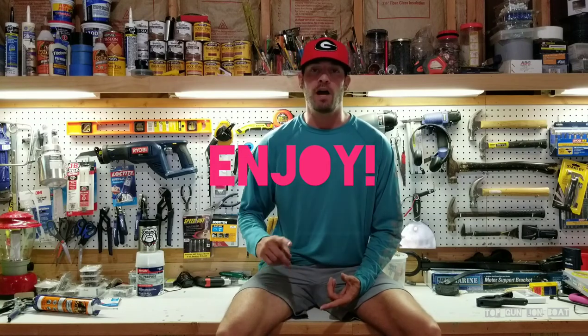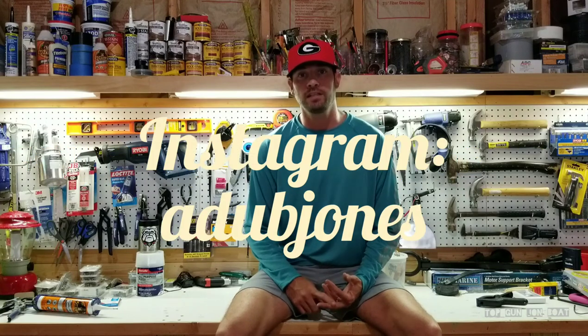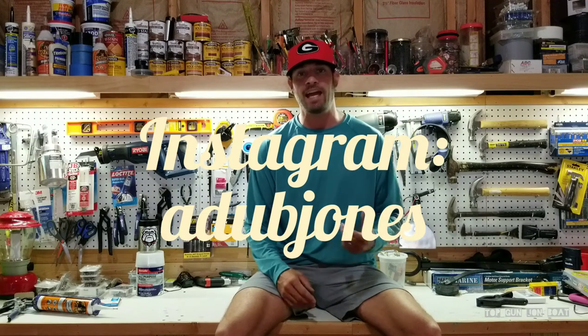So enjoy, and follow me here on YouTube if you like what you see. Follow me on Instagram if you love John Boat. Check out my build — there's a full documentation of pictures of how I've done what I've done. It's at A-Dub Jones. Like, subscribe, enjoy.